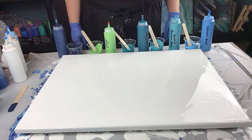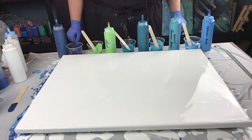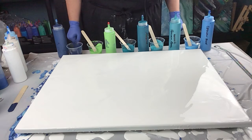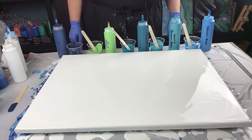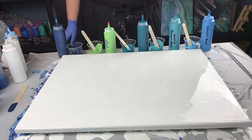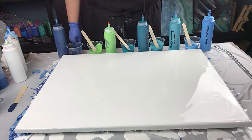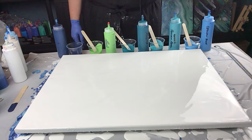Hi everyone, welcome to Sandra Sensations. I'm going to be doing a wave video. This time I'm going to use the chain. Last time I did the blow dryer thing and it worked out awesome. I might use the blow dryer a little bit this time, but I do want to get the form of my wave done with the chain.